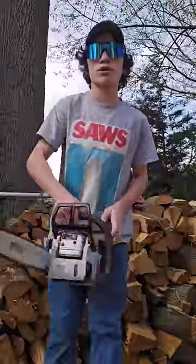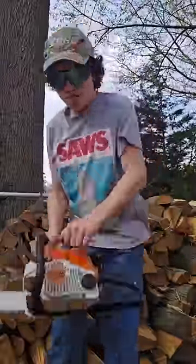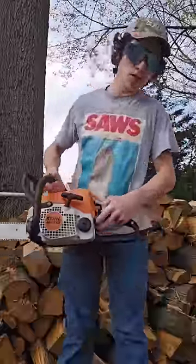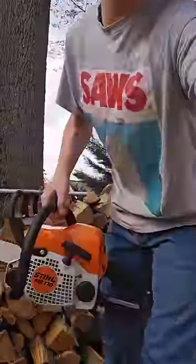Let's flood it before I demonstrate how to un-flood it. Now that I can smell the putrid stench of gasoline, here's how to un-flood your chainsaw.